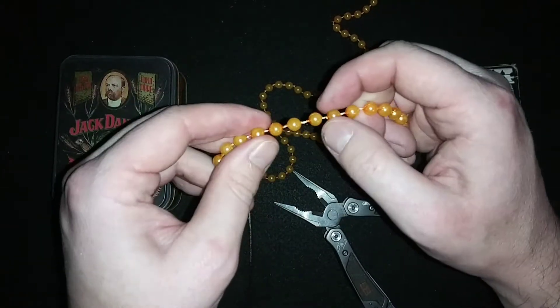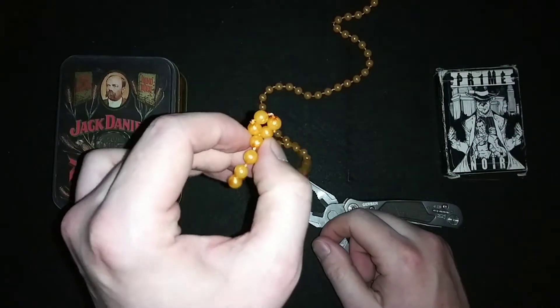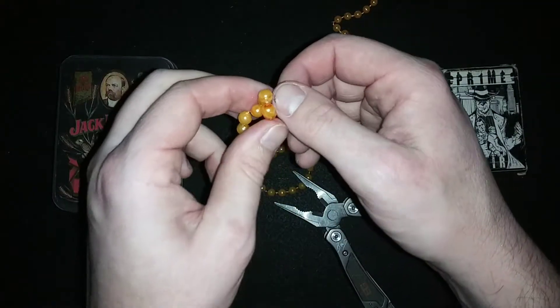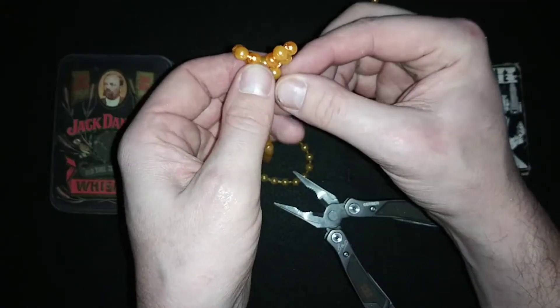Count four, then count up four more and twist into a square — I mean the square. I was one of those kids that was trying to slam a square into a circle as a kid. So from that point, count four more and make another square.